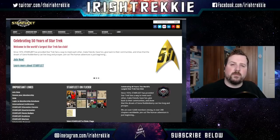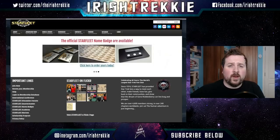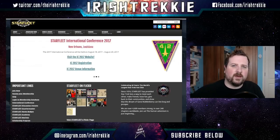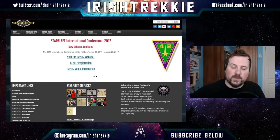Irish Trekkie here, stopping by to let you know that today's video is brought to you by our sponsors Starfleet International. Starfleet International is the world's largest and oldest Star Trek fan association, providing a place where Star Trek fans can meet up, get to know each other, have fun, and share their love of Star Trek. I'm a member over here in Ireland in Region 20. Jump down to the description box, head over, and let them know that Irish Trekkie sent you — maybe we can meet up for one of their fantastic events.